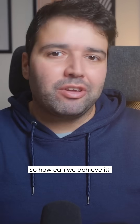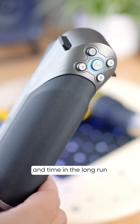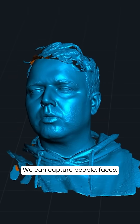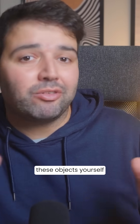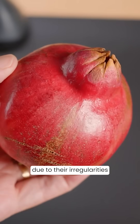So how can we achieve it? We can use a device that will save us a lot of money and time in the long run. We can capture people, faces, rocks, decor pieces, miniatures, so you don't have to model these objects yourself. Organic forms are complex to model due to their irregularities.